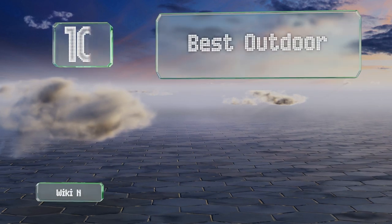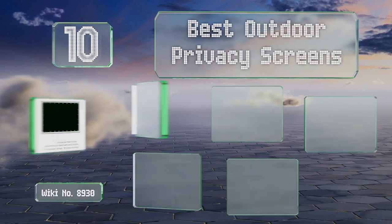EasyVid presents the 10 best outdoor privacy screens. Let's get started with the list.